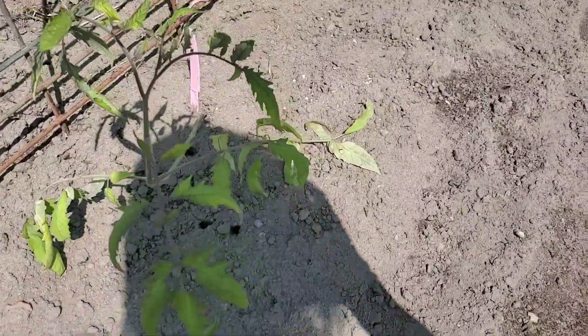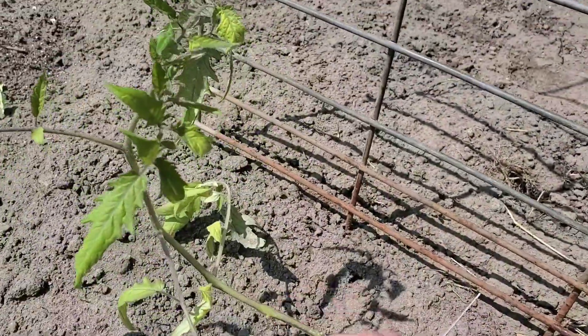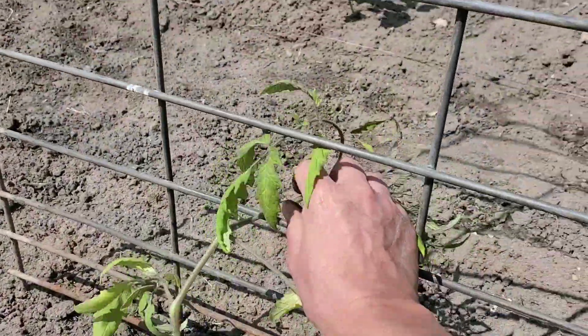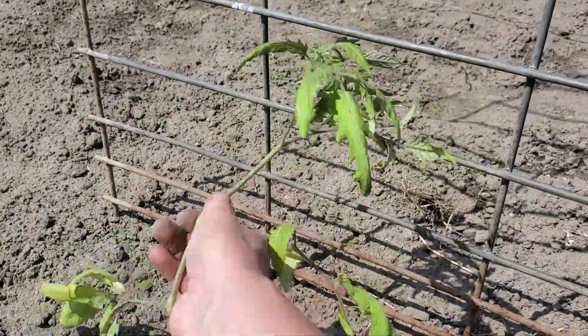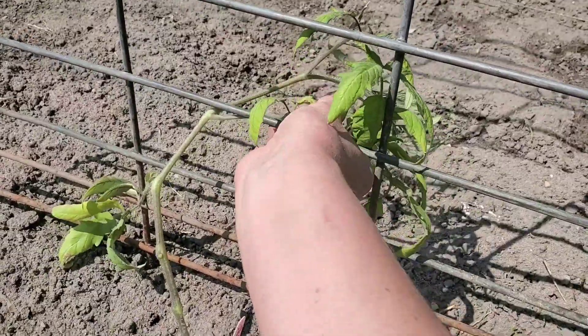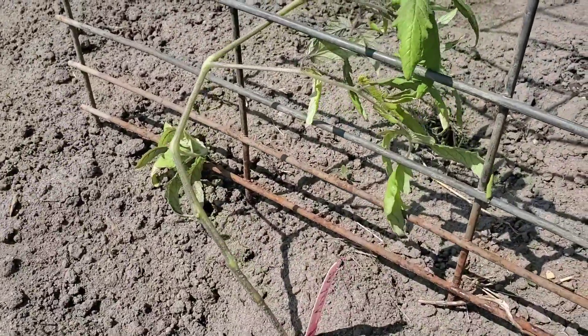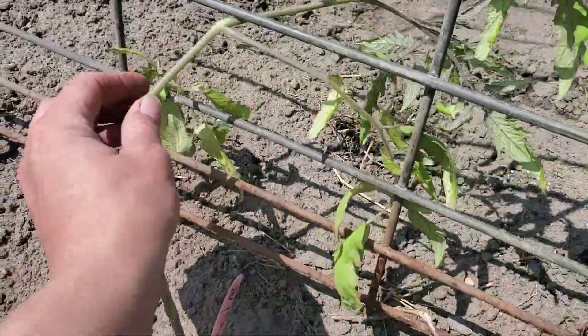For this one right here, the best way to go ahead and do that is when they're small like this — you're just training them. You're just going to put them in here, and be careful with them because they're small. Get them in there like that, and then you can wrap their little stems around it. Just give them a quick train like that.